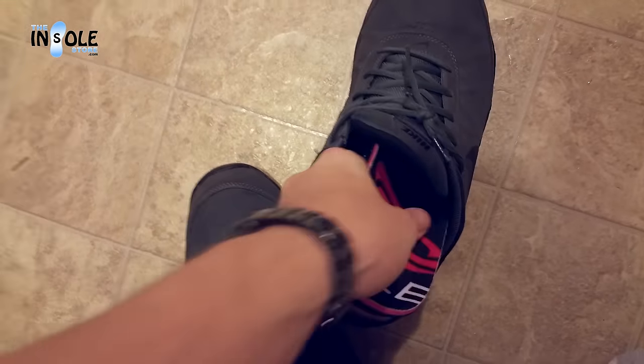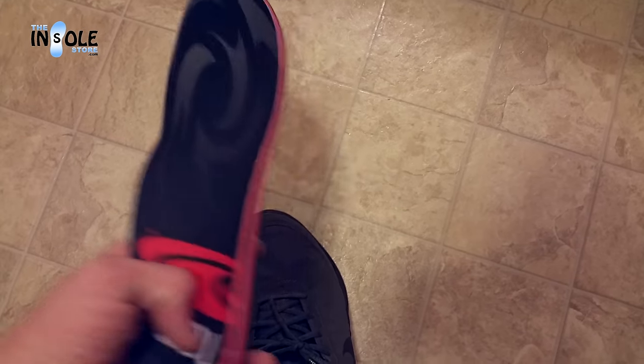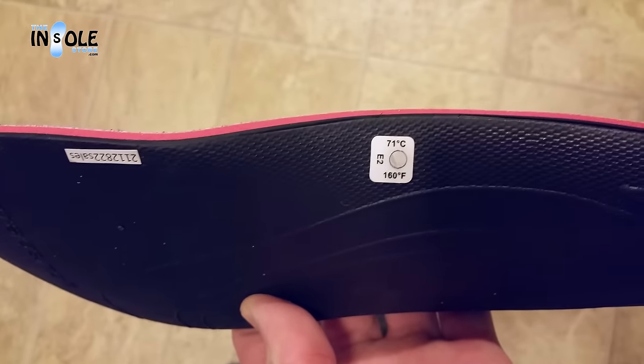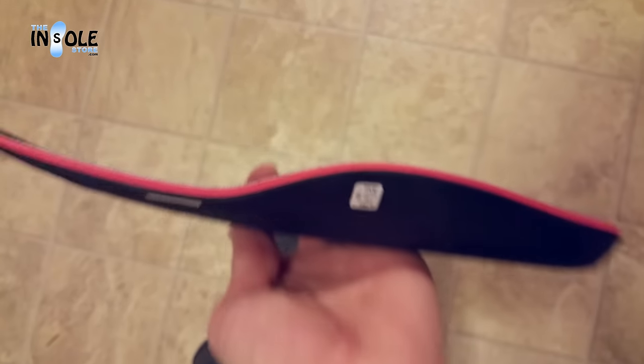You can now remove your new heat-molded Sole custom footbeds. You can also use these in any other pairs of shoes you wish, such as work boots or sport shoes. Now, as you'll notice in the video, my OptiTherm indicator did not turn black. But that's okay — the molding process worked anyway.